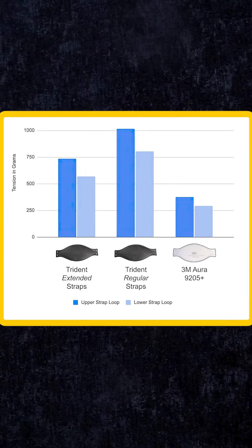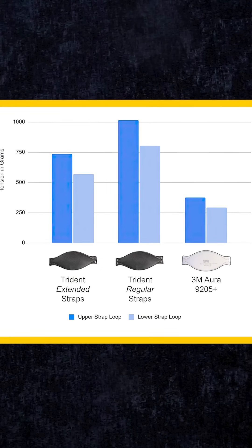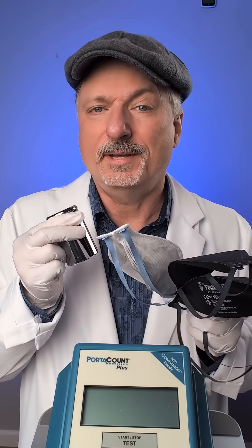In spite of being longer initially, these Trident straps are actually putting a lot more tension on your head than 3M Aura straps because they are thicker material. That may help give them better fit on your face over time, but it also can reduce comfort. In fact, the regular straps put as much tension on my head as a 1 kilogram test weight.